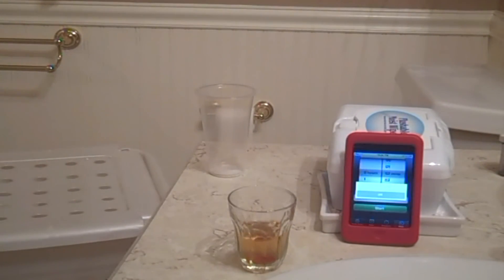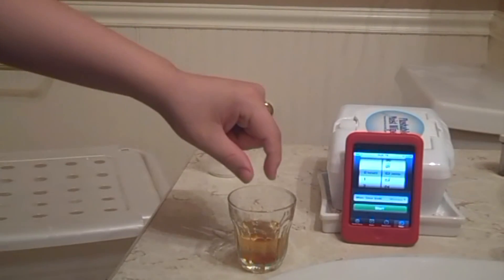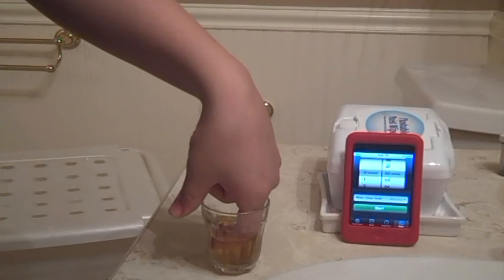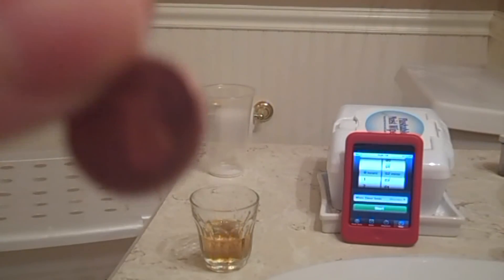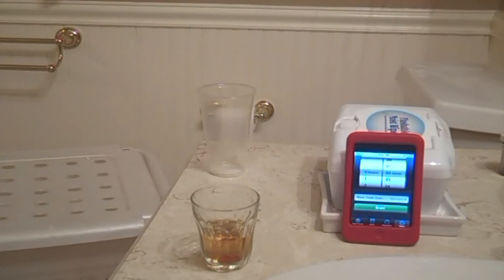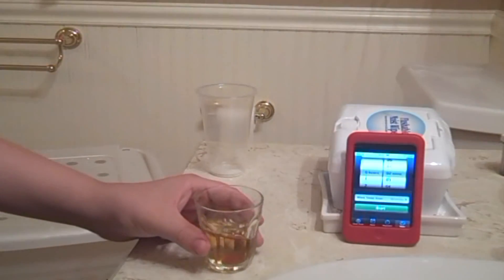And there we go — okay, timer's done. Let's take out the penny. And there we go. See, there's a big difference between a shiny penny and a corroded penny. Alright, anyways, that's it — nothing much but it's really cool though.